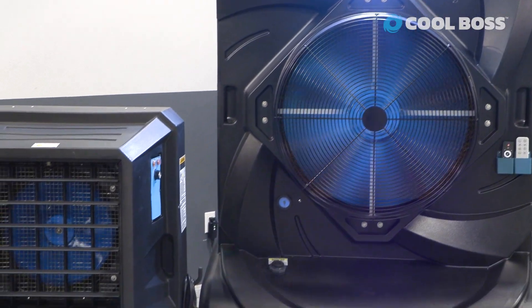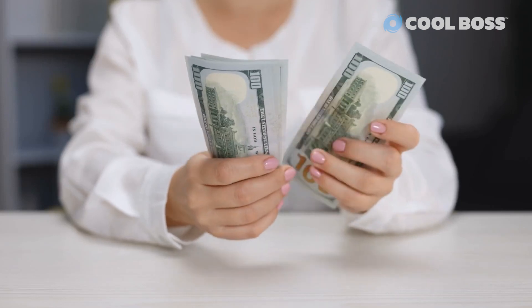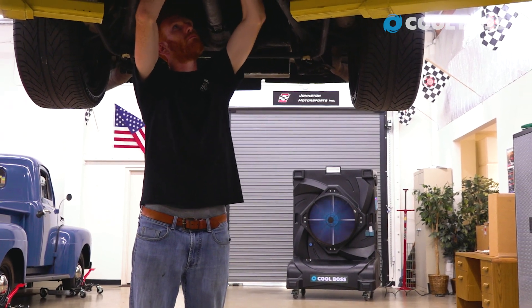We made this design choice for a few reasons. For one, it creates less drag, which in turn improves energy efficiency, meaning your energy bill just got lower. And since it only does this at high RPMs, it means that your Cool Boss model will adapt to suit your needs.